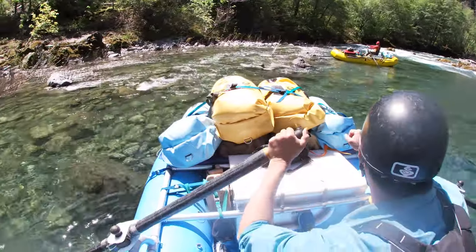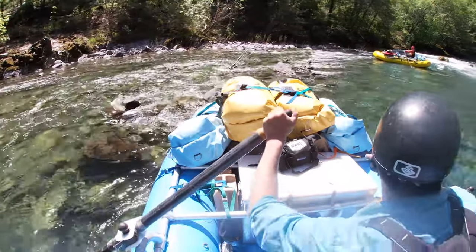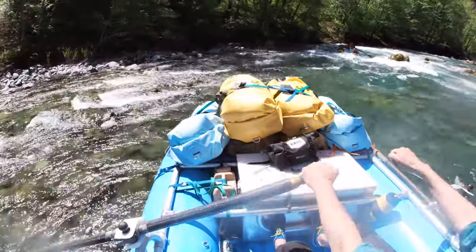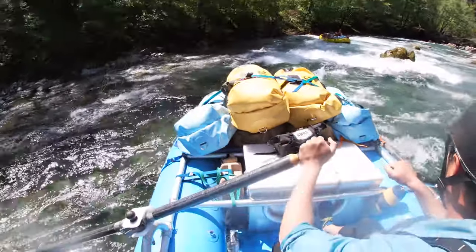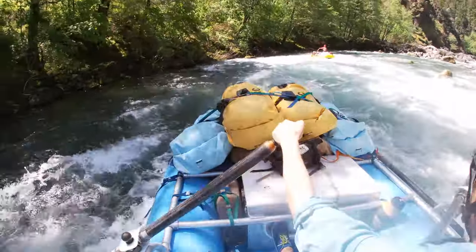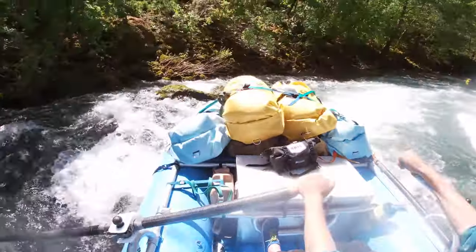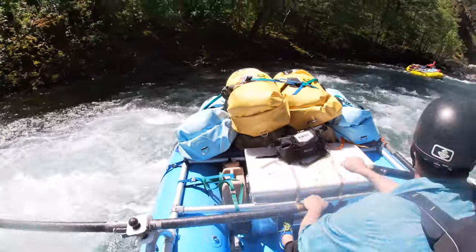Here we are at Greenwall — this is the next rapid. It's a pretty big, long technical rapid at this flow; we're at about 650 CFS. I'm following my friend Aaron pretty close here — closer than we normally would go in a rapid like this, but I was in the mood to get some GoPro footage of him. You're going to see me just floating down, dropping momentum when I can. I don't want to go too fast because the water will speed me into things. I'm trying to slow time down — once this boat captures momentum downstream, it'll just do its own thing and hit things.